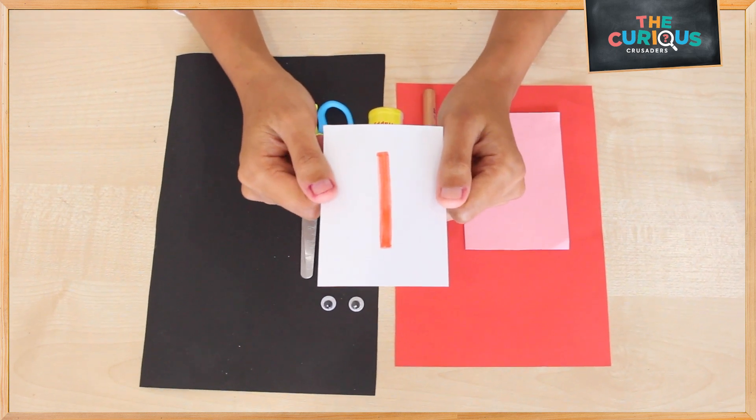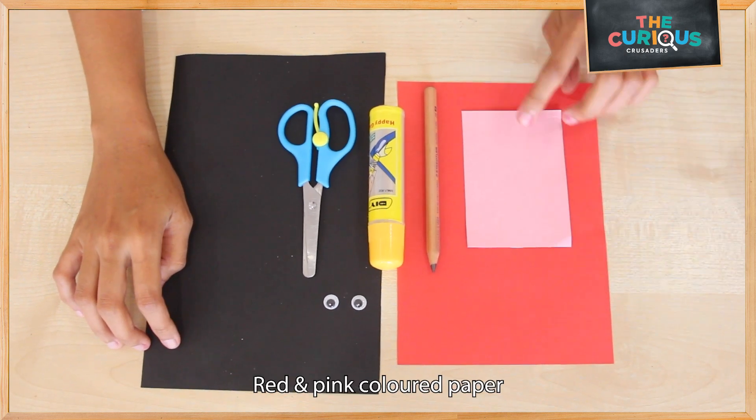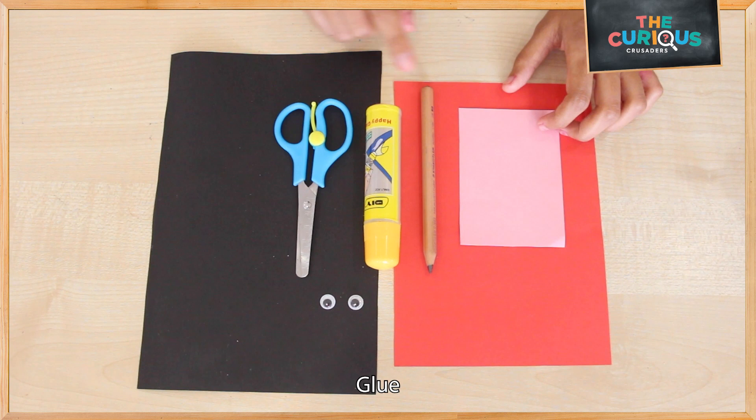Let's make a ladybird. You will need a piece of black paper, a red and pink color paper, a pair of googly eyes, a pair of scissors, glue and a pencil.